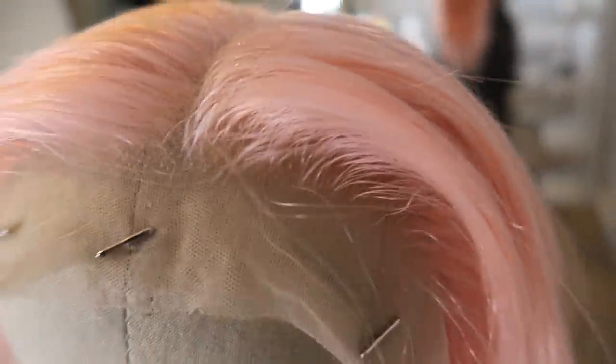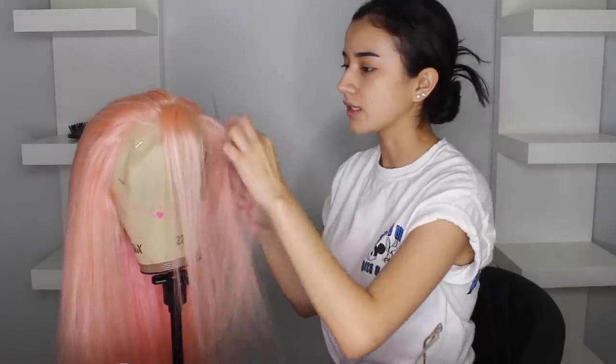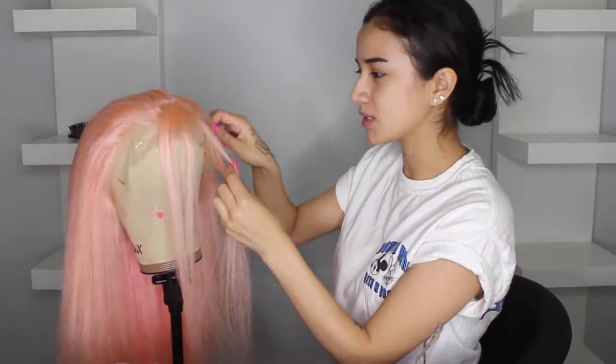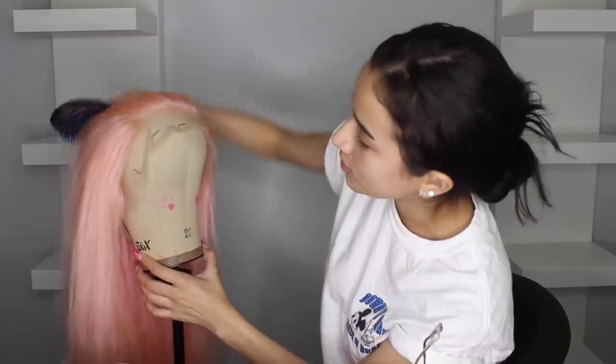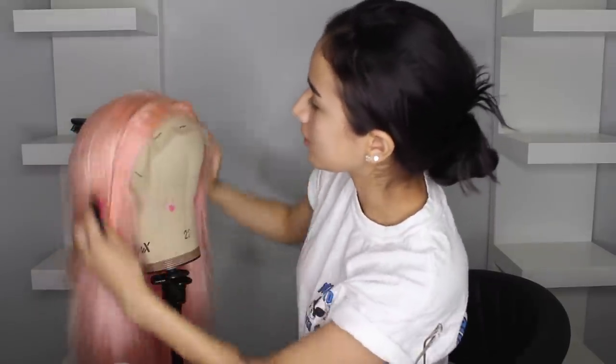Now we're going to create a part — I'll do a little zoom in. The scalp is already pre-plucked and it looks pretty nice, but what I like to do is separate the first row of hair and pluck a little bit more, because the poofiness will be clockable if you don't remove some of that. I'm doing a middle part, so we're going right down the middle.